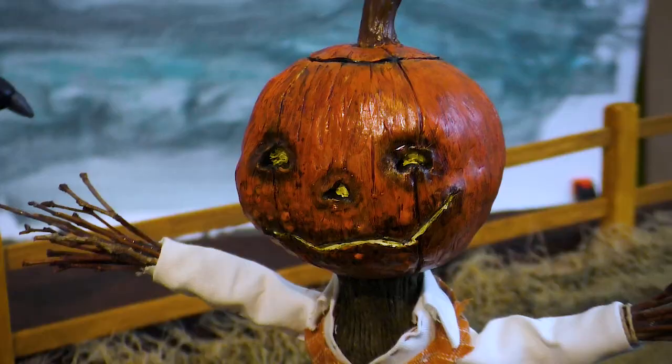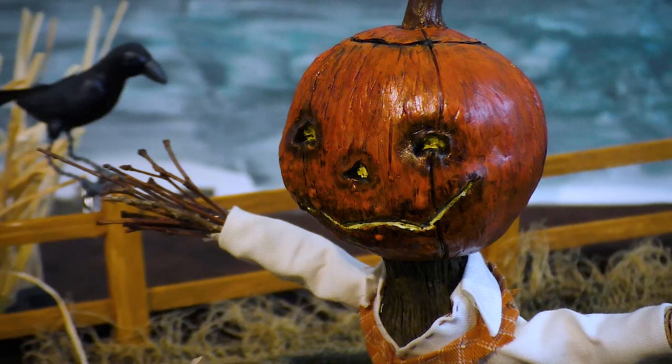Greetings and welcome to the Dream Syndicate. In celebration of the ghoul tide season, in today's video we're crafting a Halloween jack-o-lantern art doll.